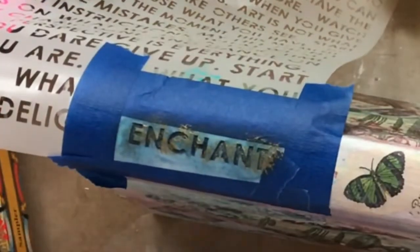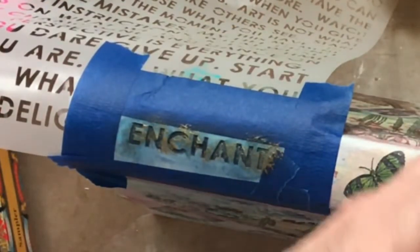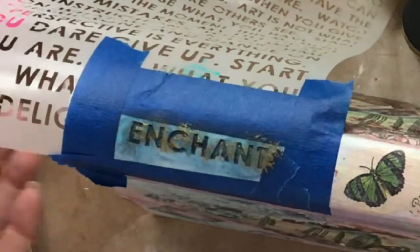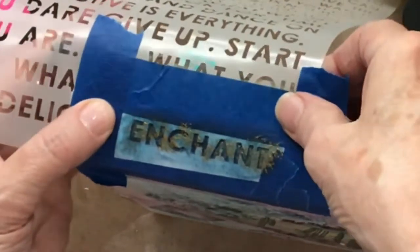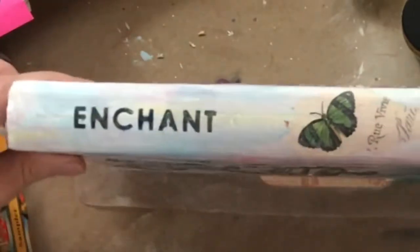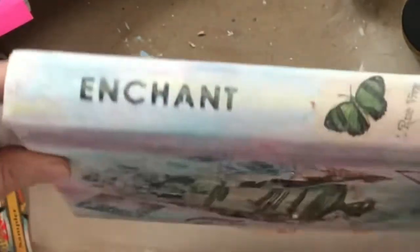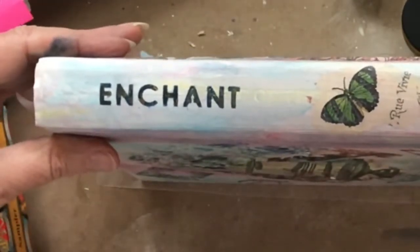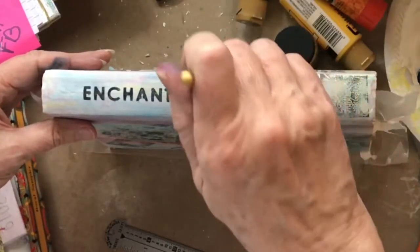I'm going to put my cap on so I don't spill this treasure gold. Let's hold our breath and remove the stencil and hope I did it right. How does that look? I think that looks pretty darn good! My little trick with the pencil worked.